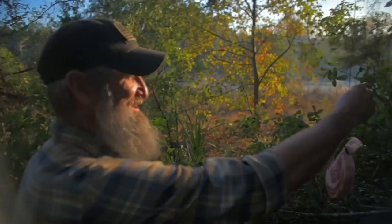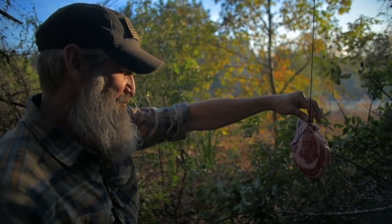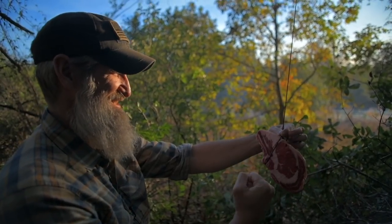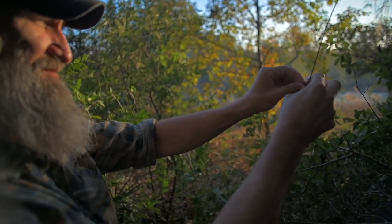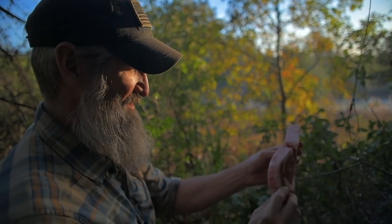Oh yes! Man, I tell you, you never know exactly what you're going to catch — but I just caught a beautiful, perfectly marbled, nice juicy ribeye. Yes! I'm going to be eating good tonight. I'm going to harvest this guy and try to save all of it we can. We're going to use every single bit of that harvest.